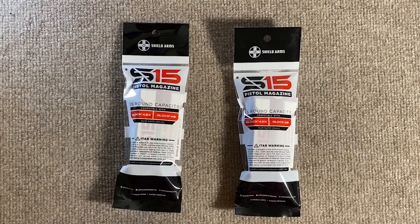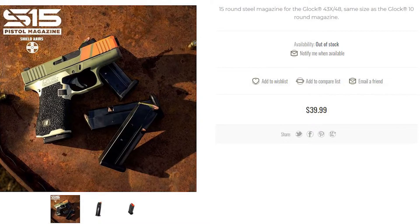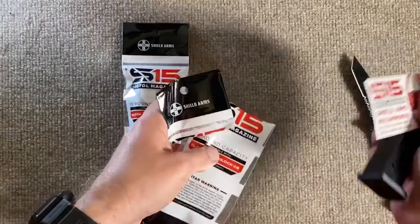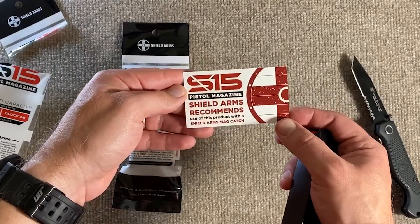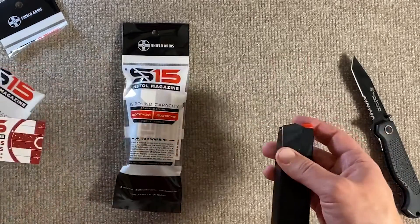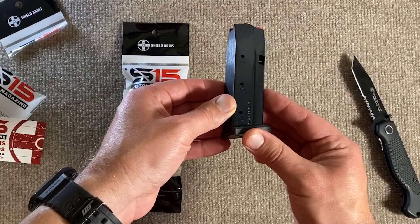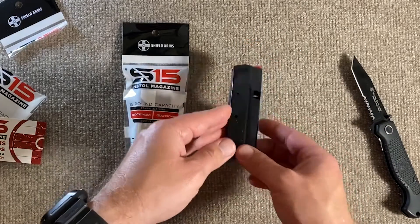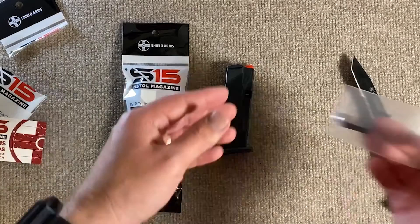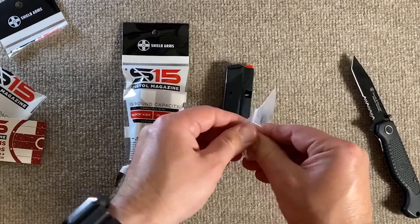Here's how the magazines come packaged. I purchased these directly through the Shield Arms website — they retail for $39.99, and that's how much I paid for each of them. I bought two. They're usually out of stock, so good luck getting some. They do come with a little card where they remind you and recommend that you use the Shield Arms Mag Catch. It is because the housing is complete metal, unlike the stock ones — 100% metal. The entire housing, all but the follower and the base plate, are metal.